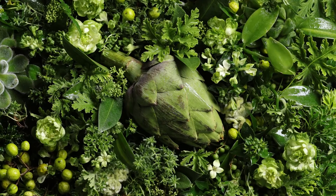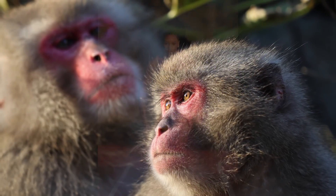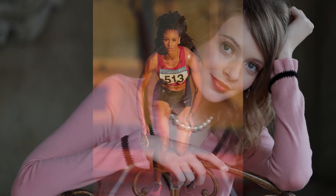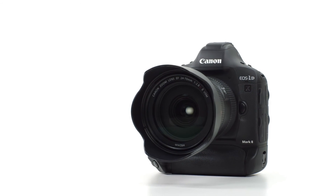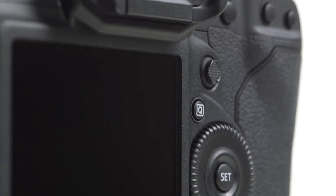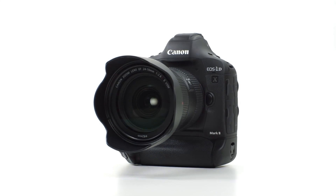The bottom line is simple. EOS 1D X Mark II continues the EOS 1D tradition of putting a versatile and assignment-ready professional camera into the hands of many different types of serious SLR shooters. You don't have to be a sports photographer or a photojournalist to understand the virtues this camera brings to the shooting experience. If you're a serious SLR user, this camera deserves your consideration. Thank you for joining us. For Canon USA, I'm Rudy Winston.